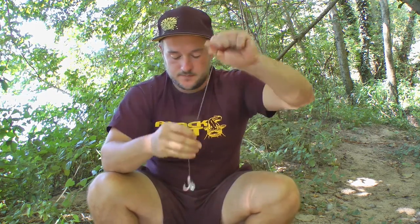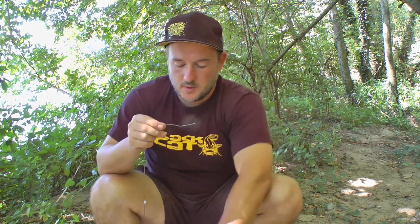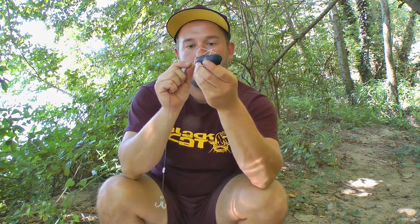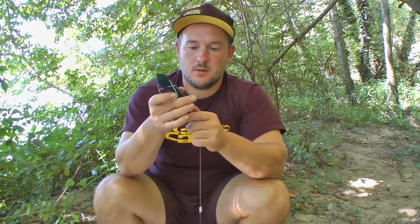After that, I thread two silicon stoppers onto the braid. These will be used to set the Dead Float at the correct distance from the treble hook. Then I thread the 20g Dead Float onto the braided leader material, and finally tie a large loop.